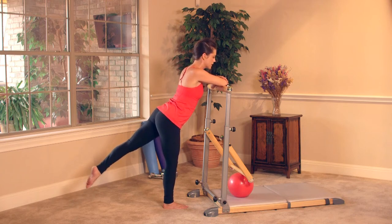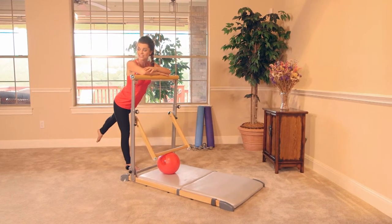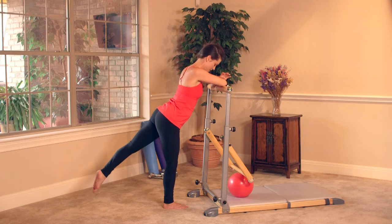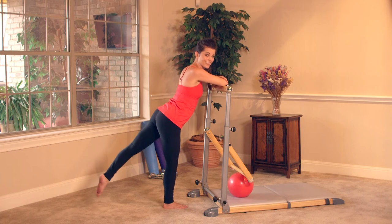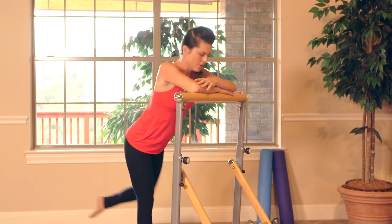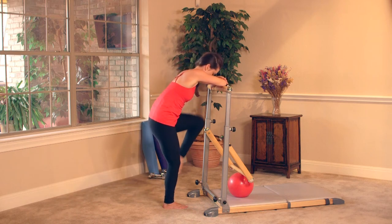Now we're gonna take it into circles. Circle it in — just that leg, tiny movement. Imagine that you're tracing the head of a dime with your big toe, that's how small it is. Inner and outer thighs, the glutes are working. Bend the knee as much as you need to, keep the shoulders soft. Here's two, and one — switch directions, other way. Breathe into it, little tiny circle — imagine that dime. Squeeze. Here's three, two — knee to chest — and one. Stretch it and bring it in, stretch it and bring it in, just getting that blood flow back into the leg. Three, two, and one.